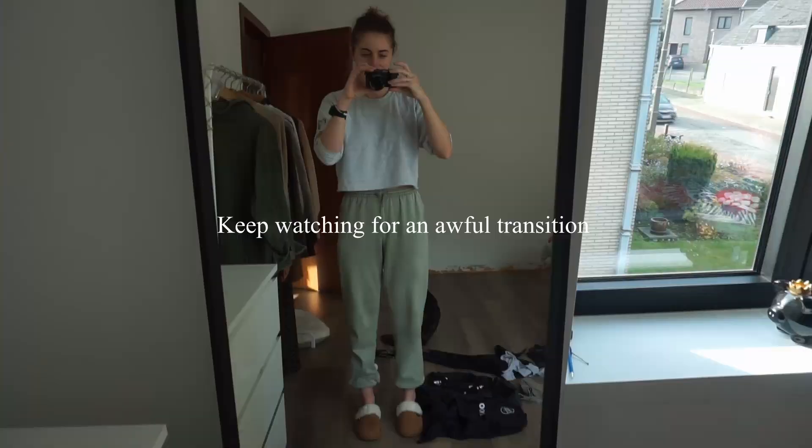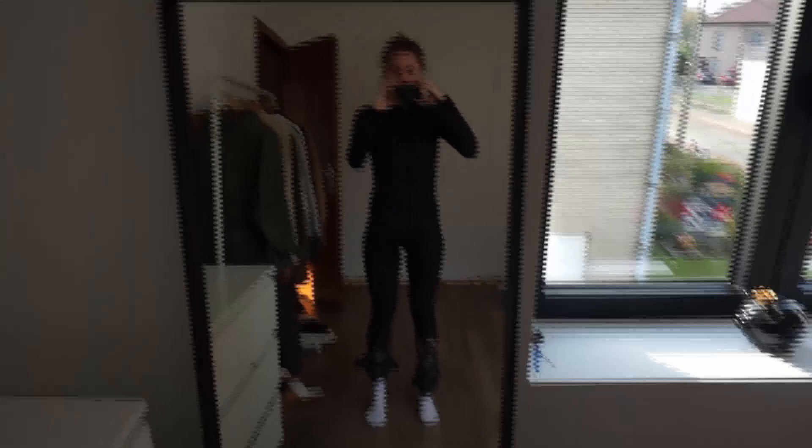We're just about ready to go. We're going to put Blue into the utility room while we're out. I am actually sweating already from wearing so many layers, but I think that's a good sign — I'll be okay once I'm outside.